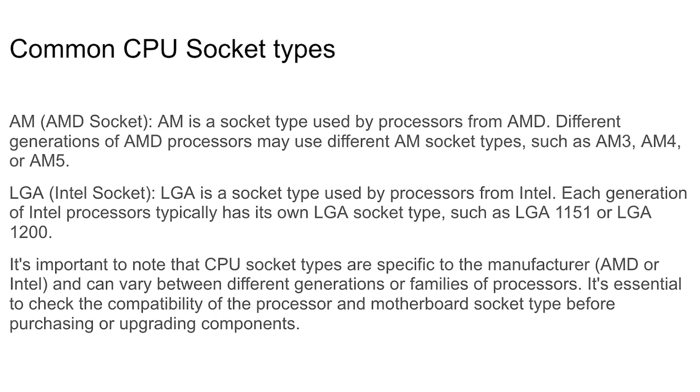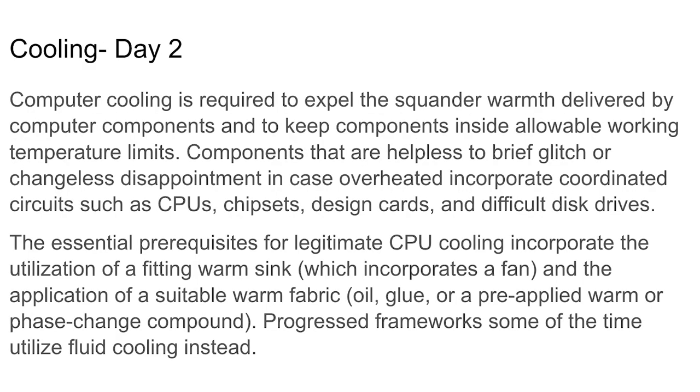Different socket types go with different processors, so anytime you're building or getting a machine, make sure you get compatible parts. Cooling: everyone has had a computer get hot — you could damage your CPU badly and essentially destroy your computer if you don't cool it. So cooling is very important.